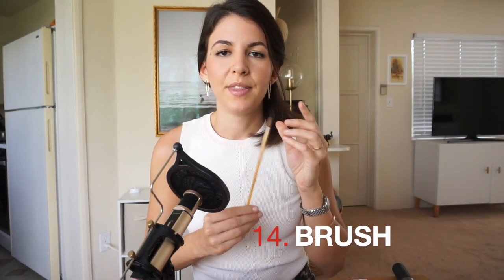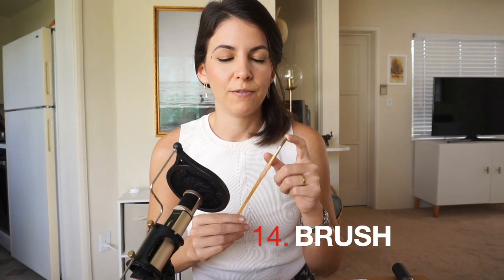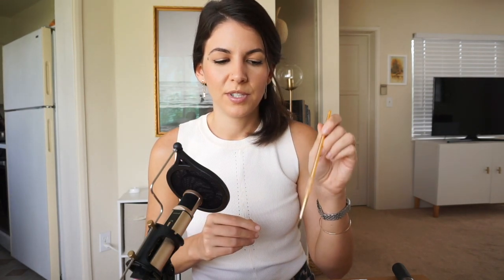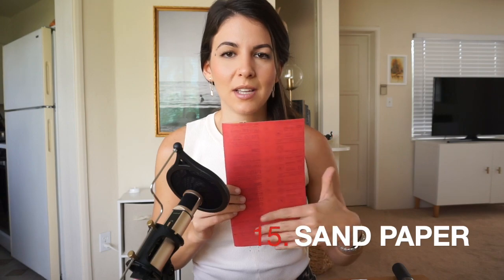You will need a brush. I use this for pretty much everything: you can use it for your flux — before soldering, put some flux on the brush and apply it to your piece — and I also use it to pick up solder pieces so they also get some flux on them. And last but not least you need sandpaper. I got mine at Home Depot and you can get them in all kinds of grits: 200, 400, 600, 800, and so on. You can achieve any finish with sandpaper; it'll take some elbow grease, but it's absolutely possible — you don't need a motorized tool for this.